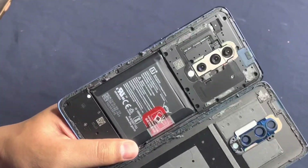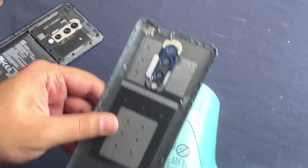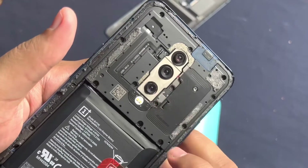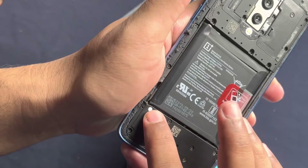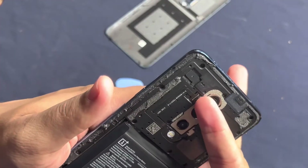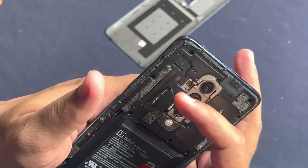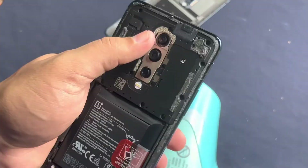You have to open it and there are 14 screws which you need to remove. There are two hidden screws - one is over here, hidden under a white paper sticker with a screw underneath it. Underneath there is one more screw which we need to remove. So let's remove this one.